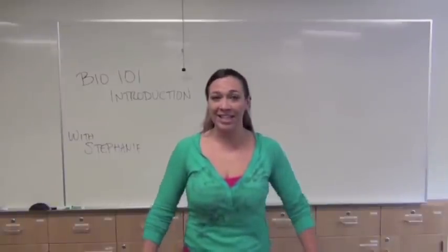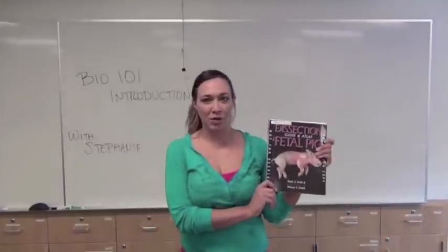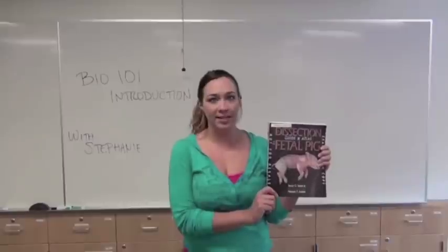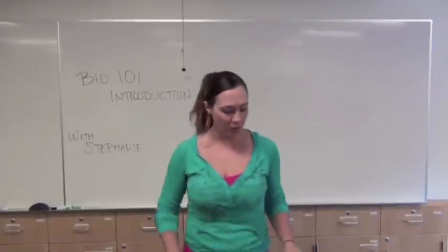Let's start with the materials that we need to get started. Number one is our pig dissection manual. You should have already purchased this from the bookstore and every single person really needs to have one of these because they're great study guides.